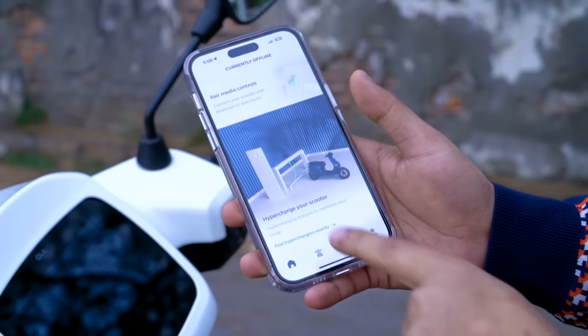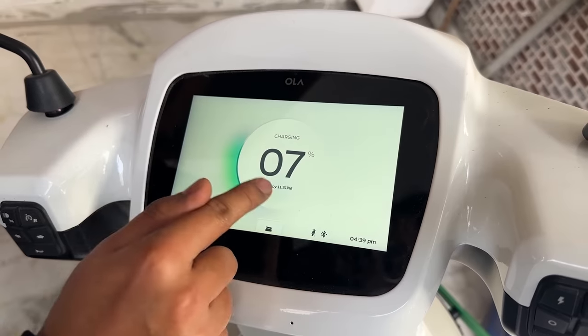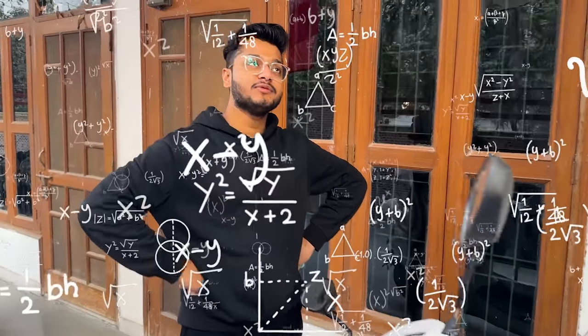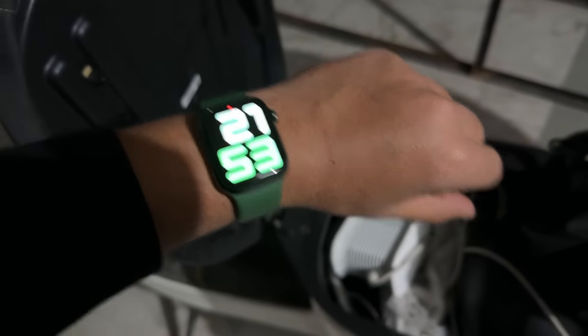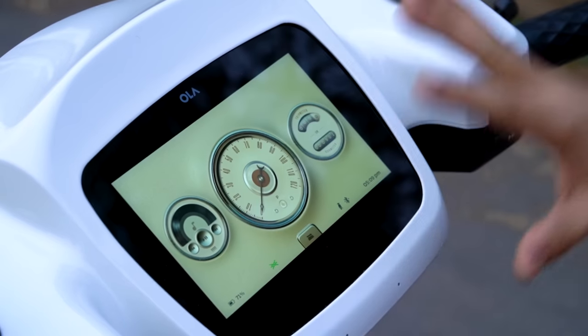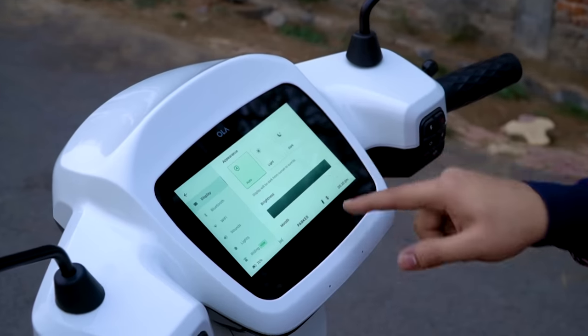Since this is an electric scooter you'll definitely need to charge it. The first option is Ola's own Hyper Charger — you can find nearby stations in the app. The nearest one is at Vikas Marg, Anand Vihar, about 17-18 km away. With Hyper Charging, you can get 50 km of range in just 15 minutes. For home charging, we tested it: starting at 7% charge at 4:40 PM, it finished at 11:30 PM — roughly 7 hours for a full charge at home.